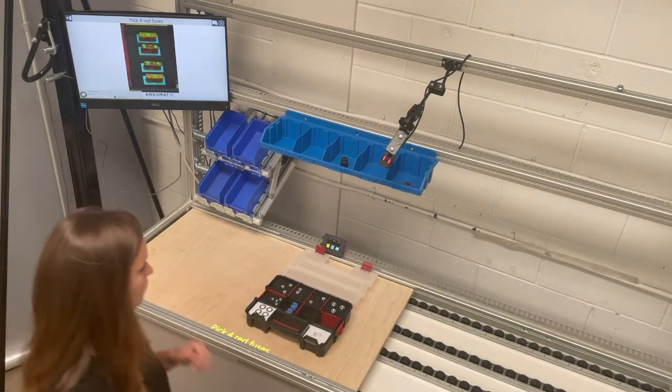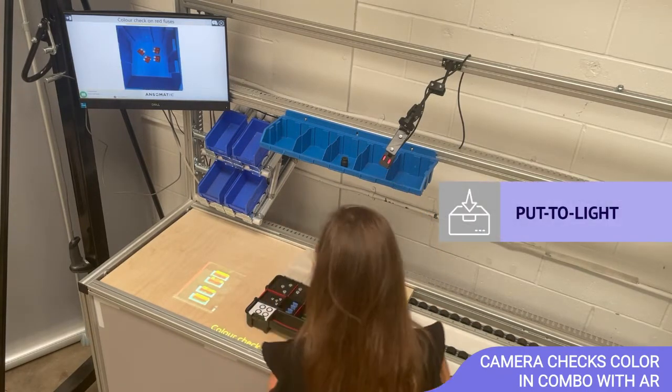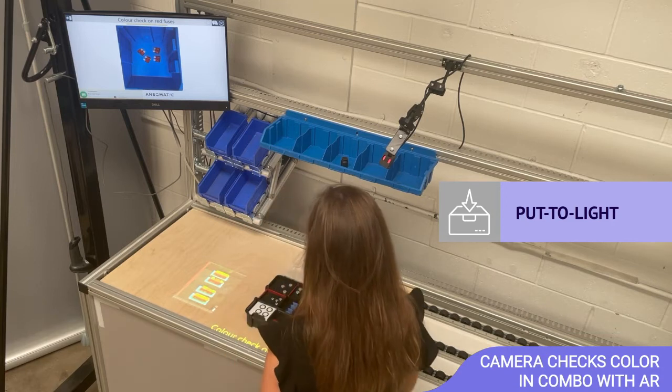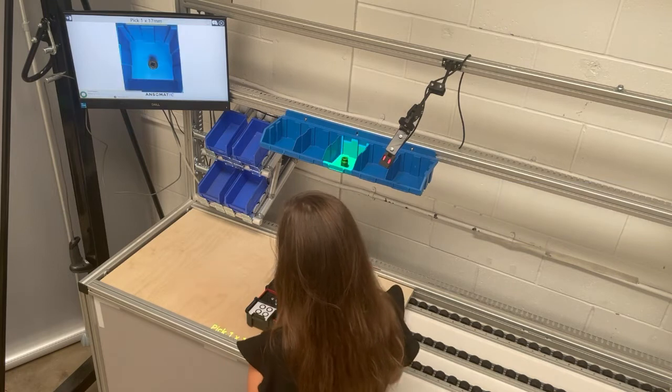Pick four red fuses. Color check on red fuses. Part found.